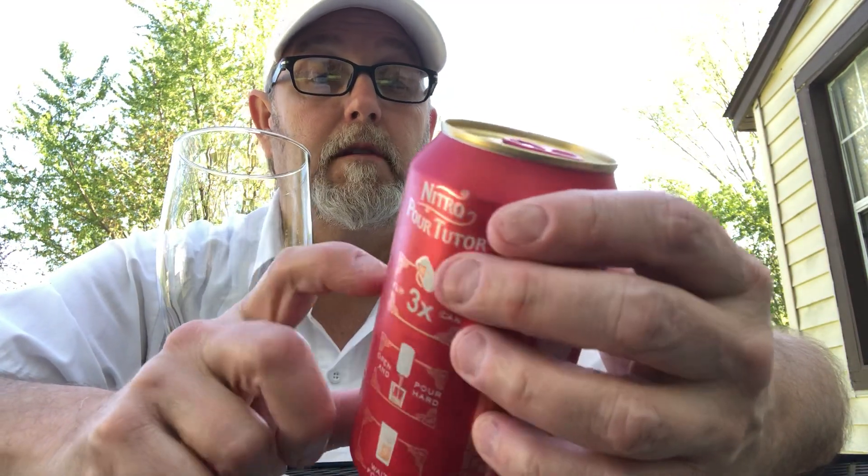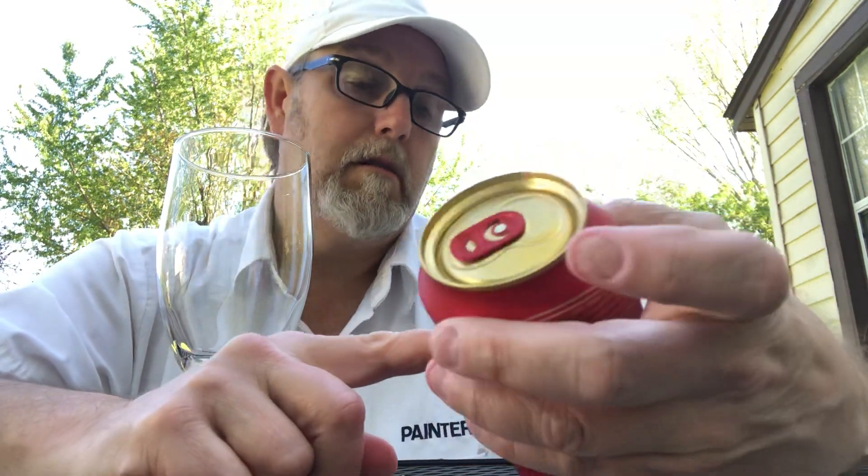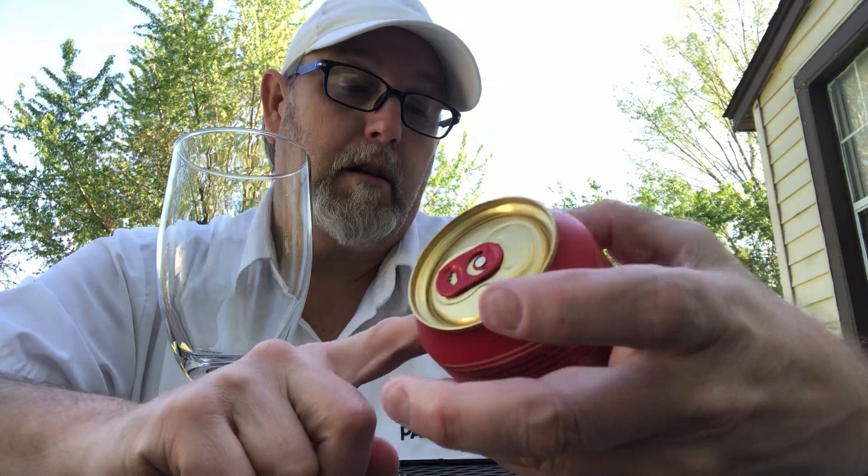Sounds good. Extra smooth golden lager. What's the ABV on this thing? 5%. Okay.